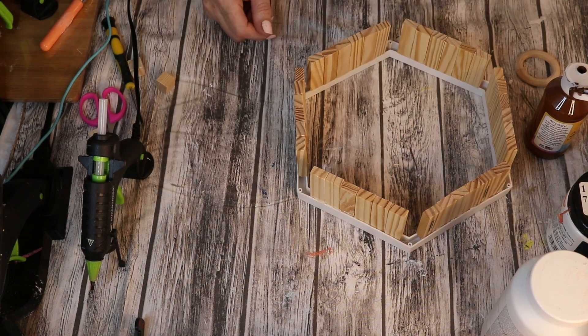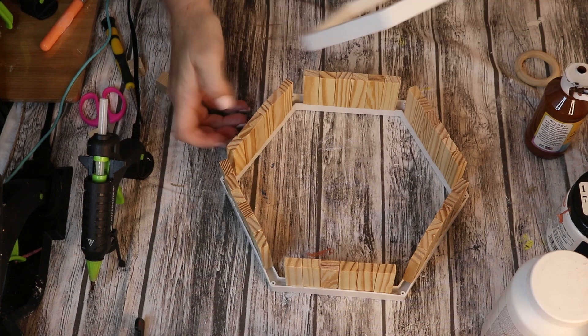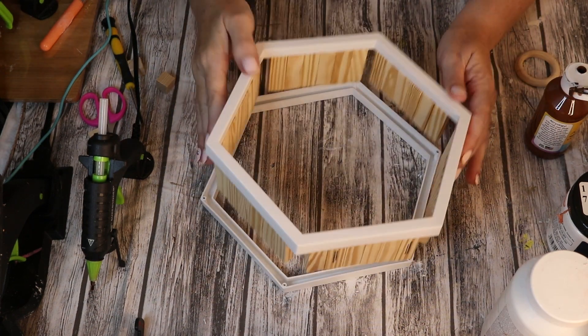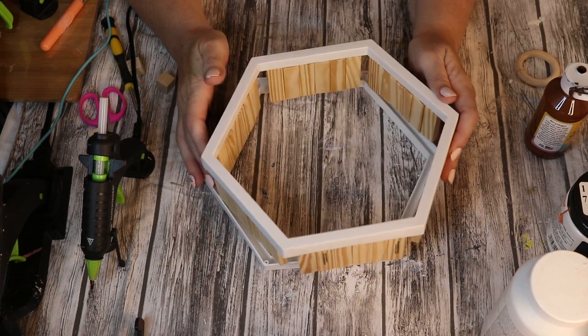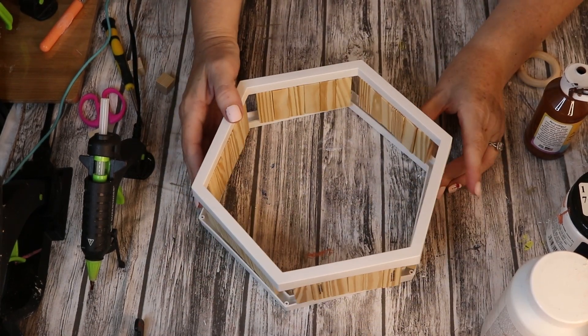I will be hanging it on the wall. However, I would not recommend putting anything really heavy on it. It's some cheap plastic and some hot glue holding this thing together, so definitely don't put a coveted family heirloom on display on this.